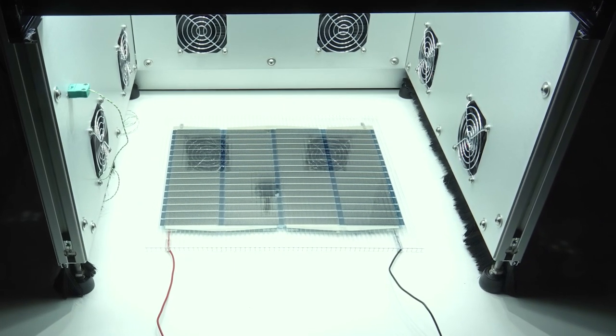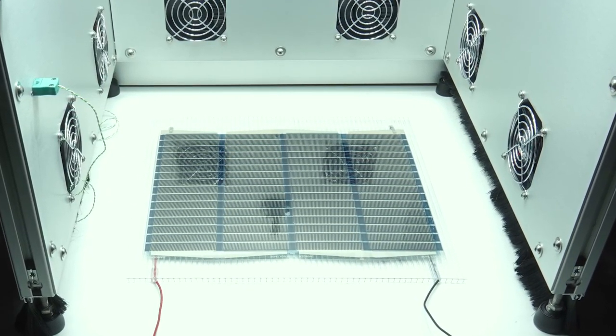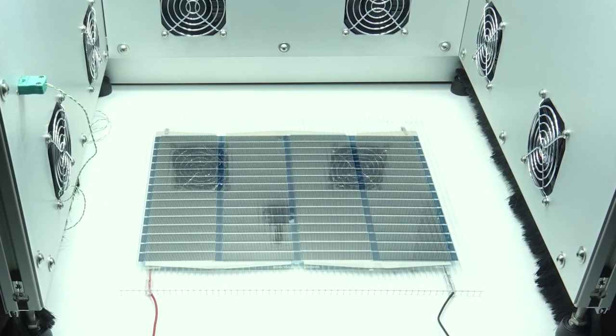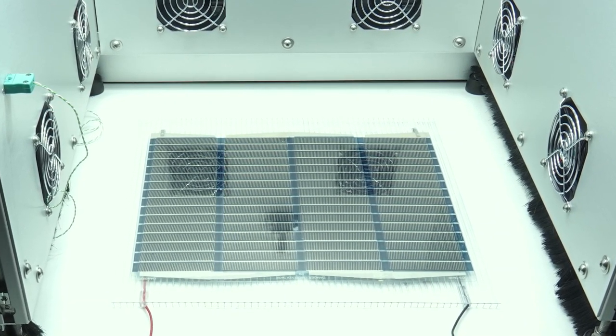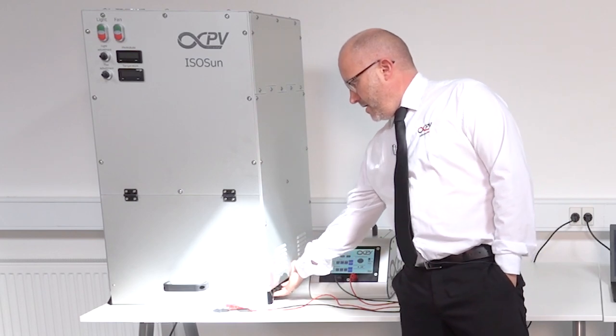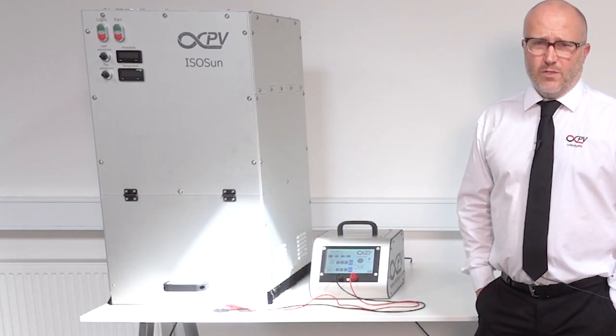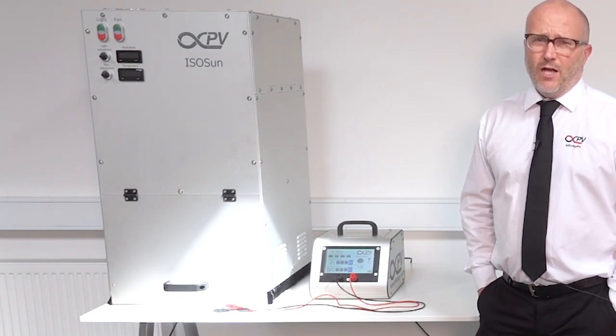You have a large test chamber — it's about 45 centimeters wide and 47 centimeters deep — and there you can put quite significantly sized solar cells and also small solar cells. It has ports on the side, so you can route a lot of wires if you are testing many cells, without emission of light.